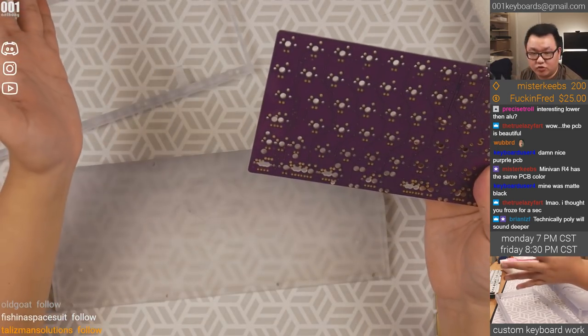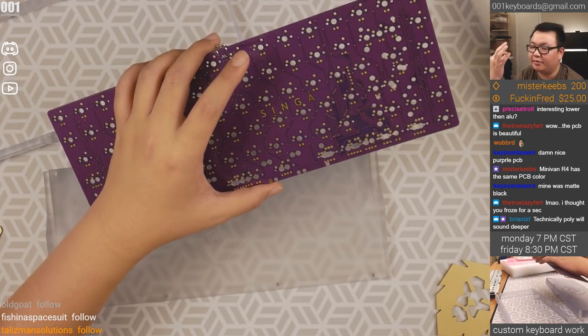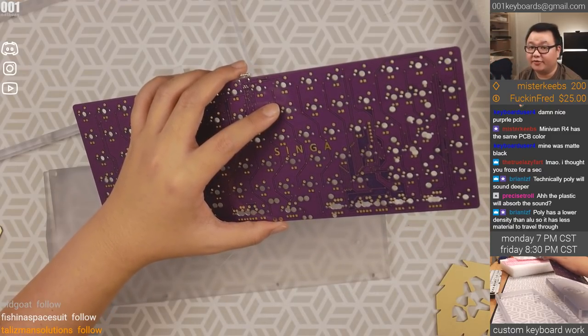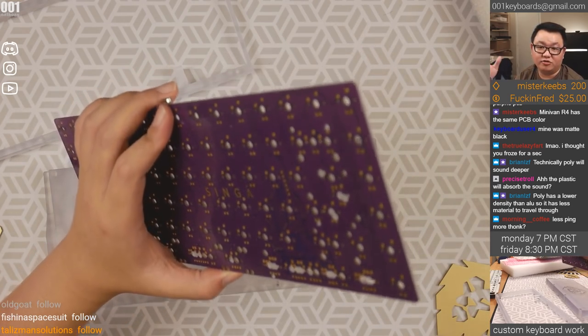For box whites with the crazy high-pitched click, I would try to amplify that with an aluminum case — maybe a steel plate as well, even though I usually don't like steel plates. For an acrylic bottom, you can see in my acrylic builds.